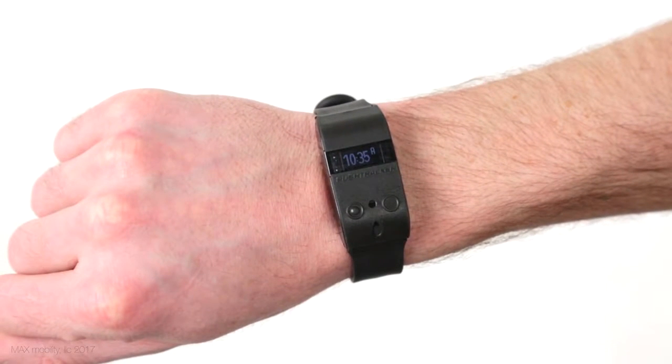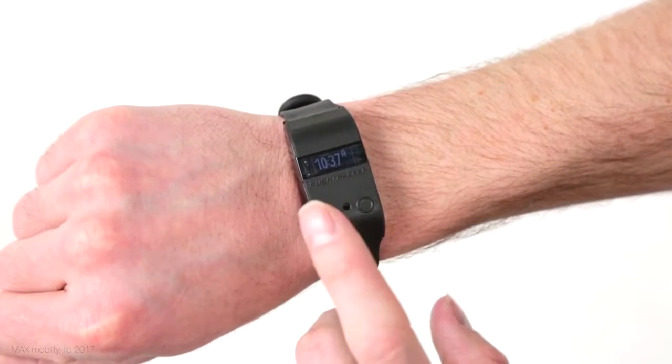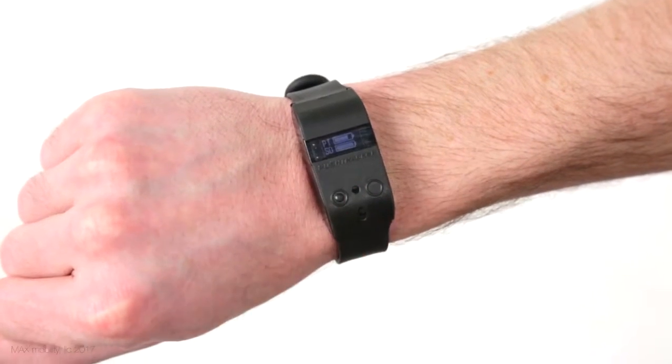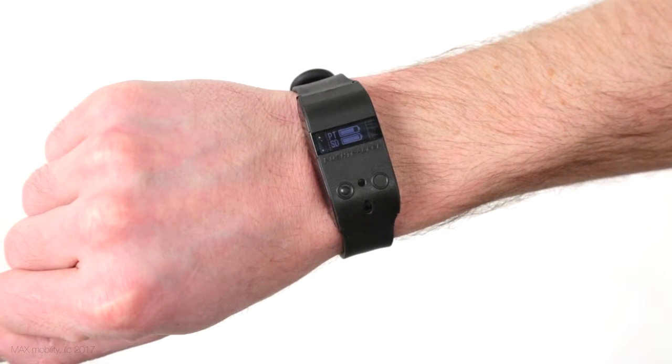You'll see that it first displays the current time in either 12 or 24 hour format, whichever you prefer and select in the settings. Either another tap or waiting will cause the display to scroll to the second screen, showing the number of pushes the Push Tracker has counted for that current day. You'll then need to do another tap to scroll to the current Push Tracker, or PT, battery level, along with the Smart Drive charge from the last time you were wirelessly connected.